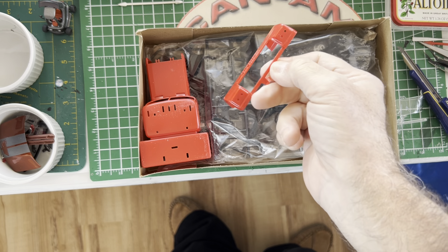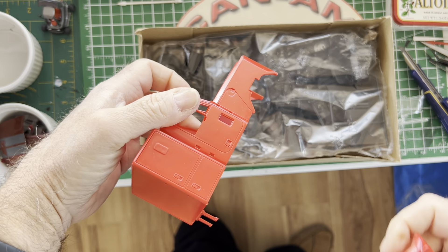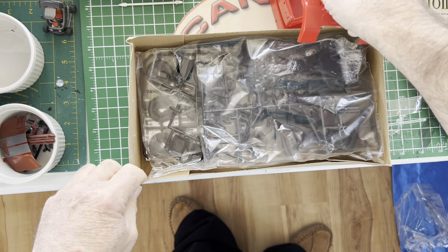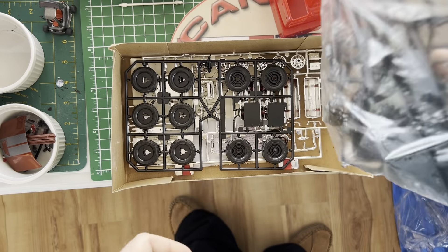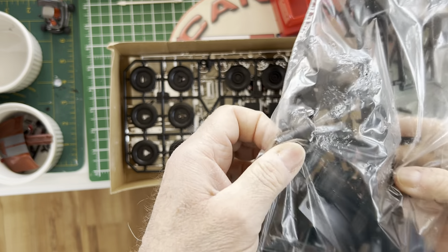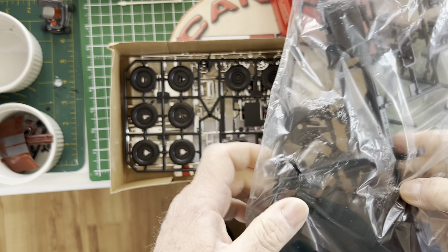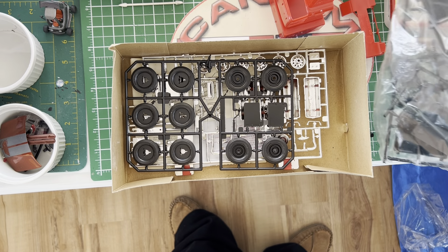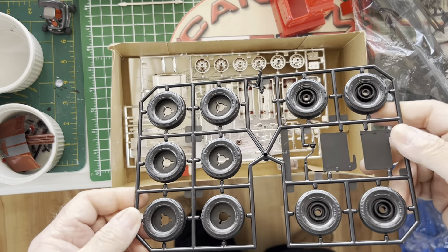Red fenders, red cab. You'll notice there's absolutely no badging anywhere — that's how you get away with making a Chevy and a GMC from the same tooling. I'm not going to open up the bag because these kits were pretty simple. One thing I disagreed with even back then — the air cleaner and the lube filter are both molded in black.